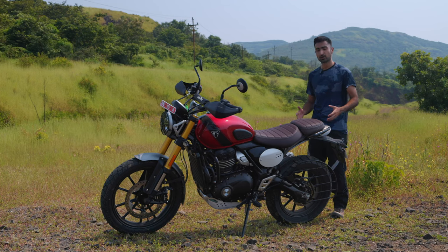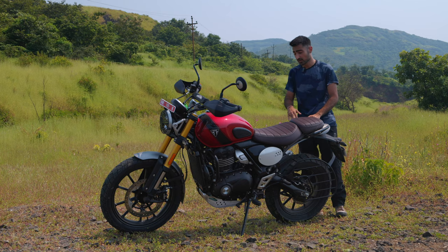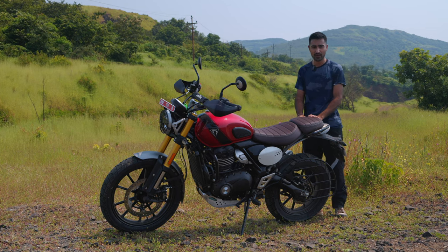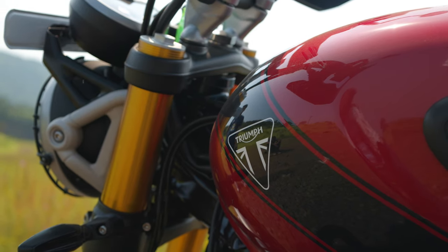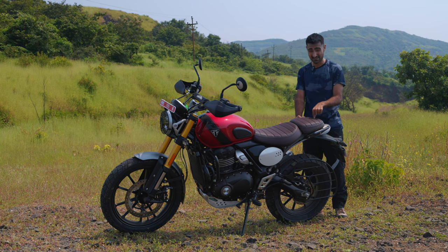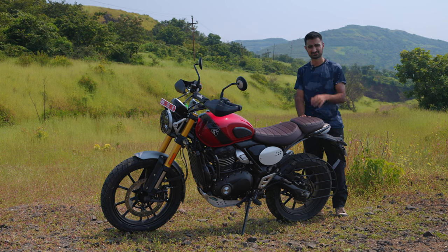The main reason for Triumph to work with Bajaj and bring a smaller displacement bike into their fleet is to attract a younger generation of Triumph clientele. You get Bajaj's price proposition at just 2.63 lakhs for a 400cc bike, along with the premiumness of a Triumph — great fit, finish, very good looks, and of course the badge value of having a Triumph in your garage. Would you pick the Scram 411, or would you pick the Scrambler 400X? I would pick this specific bike — the Scrambler 400X — even over the Speed 400, just for its versatility. Do let us know your thoughts below, thank you so much, see you in the next one.